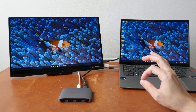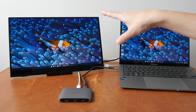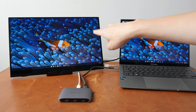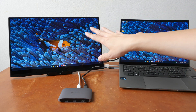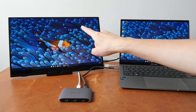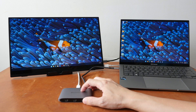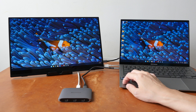The other selling point is if your monitor's USB-C port can deliver power, you can charge your laptop through the hub, so the power will go from the monitor through the hub and to your laptop. Now if your monitor does not have a USB-C port, you have to use HDMI, and if you connect the monitor to the HDMI port on the hub, you will have to connect additional power here in order to charge the laptop.